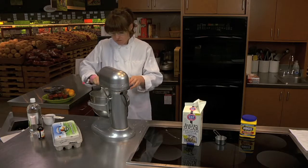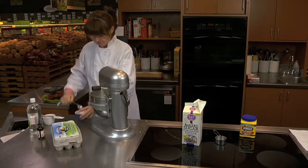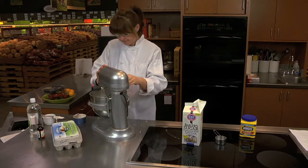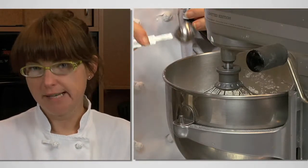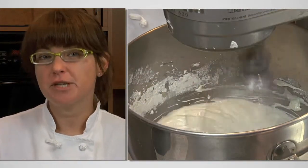Now add the remaining cornstarch and sugar and mix some more. Next we're going to add one teaspoon of distilled white vinegar and one teaspoon of vanilla. These meringues can be flavored any way you like using an extract of your choice — you can use almond, coconut, a berry flavor, or peppermint. Now we're going to turn our mixer on high and let it run until the mixture reaches stiff peaks.